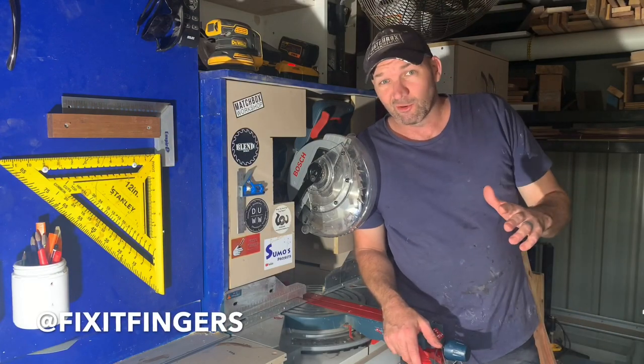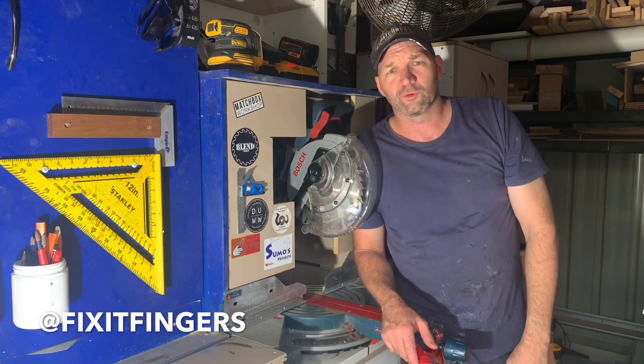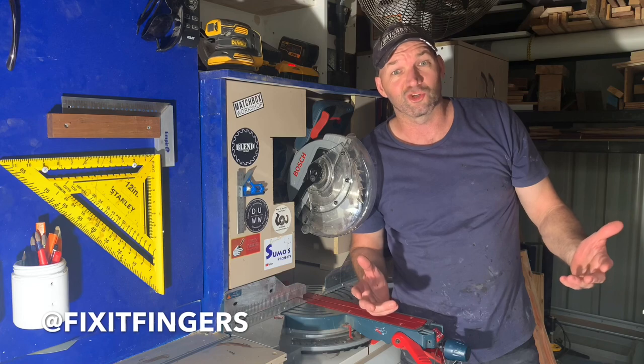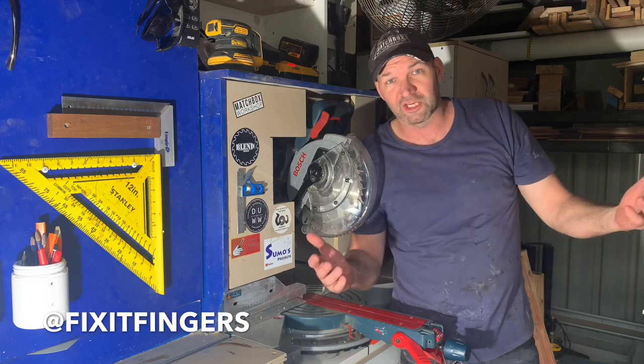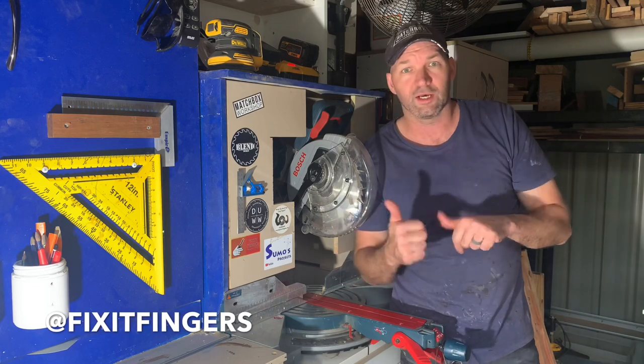So this week's sticker sponsorship shared ad goes to James at Fix It Fingers. He's got a pretty cool channel, heaps of awesome videos on how to turn your battery power tools into other rad stuff you need for your shop, like a jointer, table saw, etc. Thanks for the sticker mate, and I'm now going to build this bench.